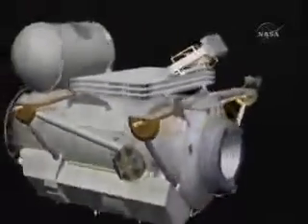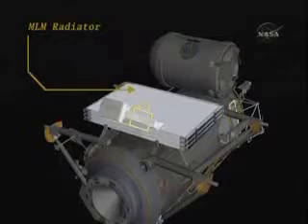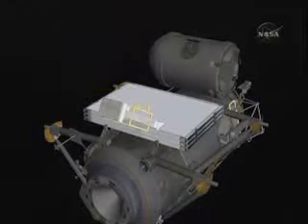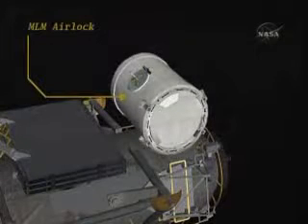Then on top of the module in the graphic, you have a radiator and an airlock, both of which will ultimately be installed on the Russian multipurpose laboratory module, which is scheduled for launch in early 2012. On top of the airlock, you can see the second grapple fixture.